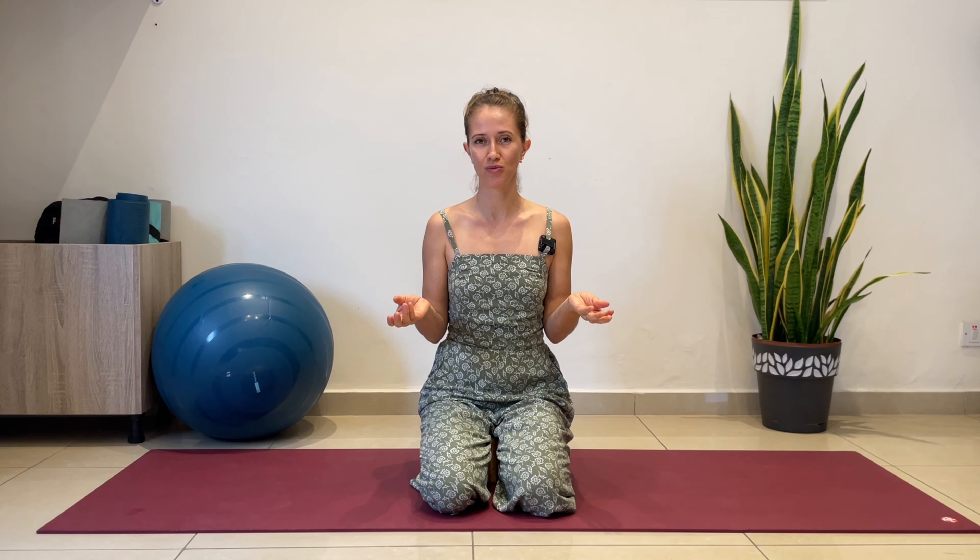So this breathing technique is going to help you activate both hemispheres of your brain and those nadis energy channels. To get started, sit in a comfortable position. When you do breathing techniques or pranayama, you want your back completely straight. You can sit on a yoga block, or cross your legs in lotus posture. If you prefer to lie down, feel free.